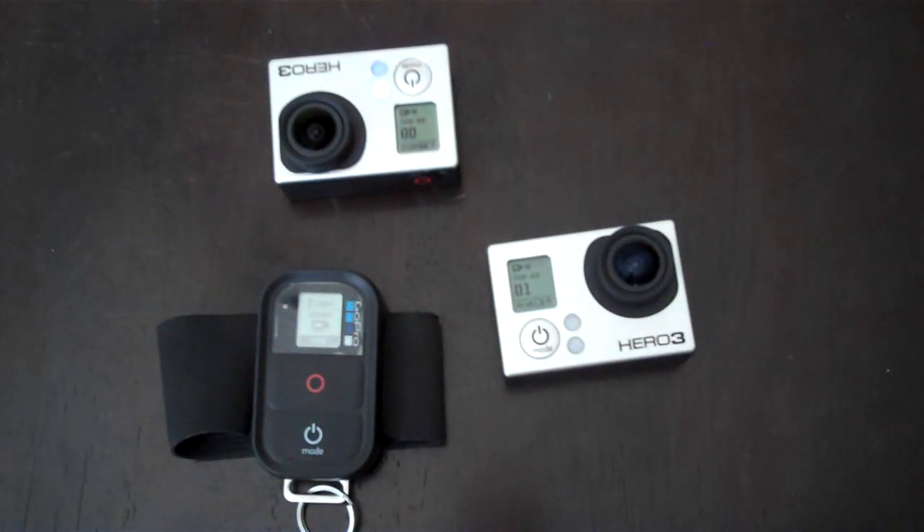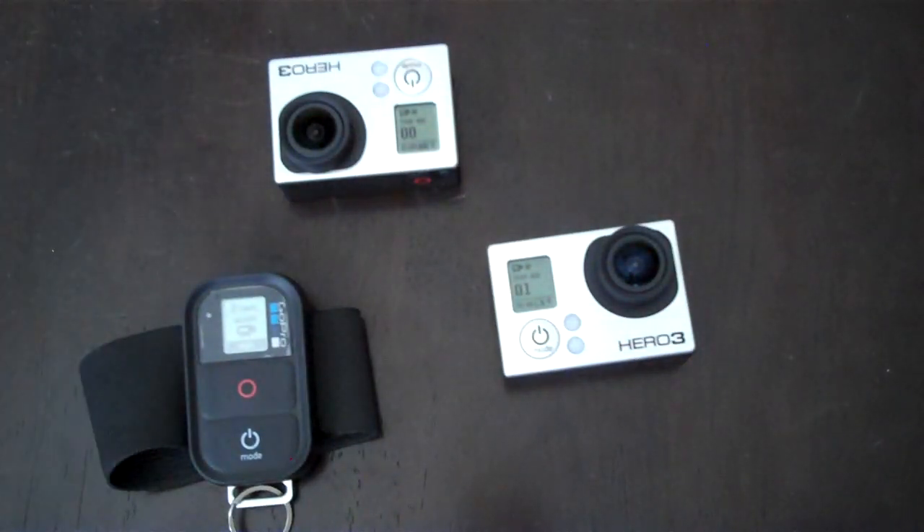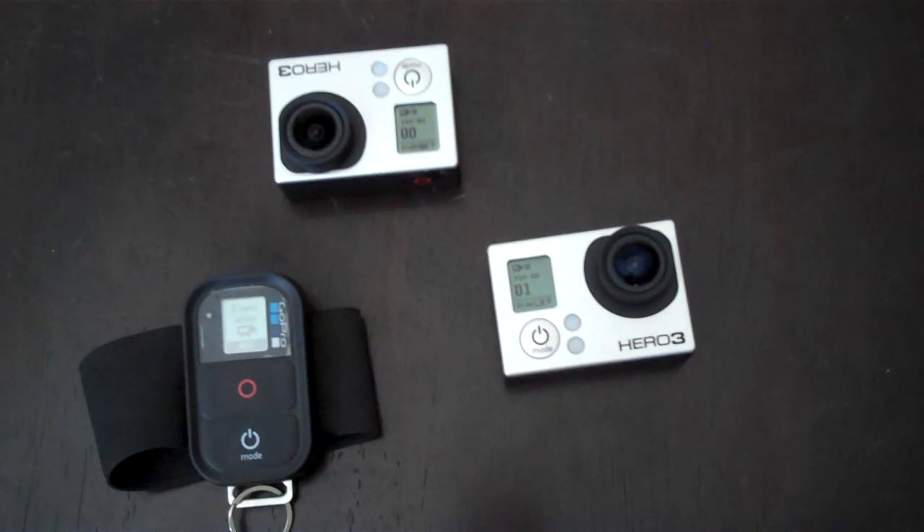I now have both cameras paired to the same remote. It's going to show on the remote that I have two cams, and that's all it's going to be able to show me because it can't show me both settings on both cameras. So if you're going to shoot in 3D, you're going to want to make sure both cameras have the exact same recording settings. For me, I'm doing 720p, 60 frames a second, wide angle.